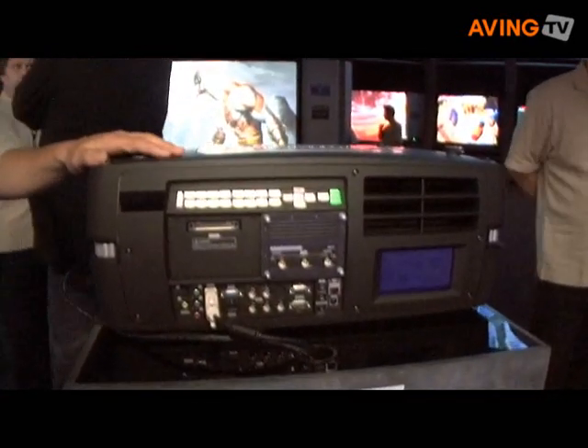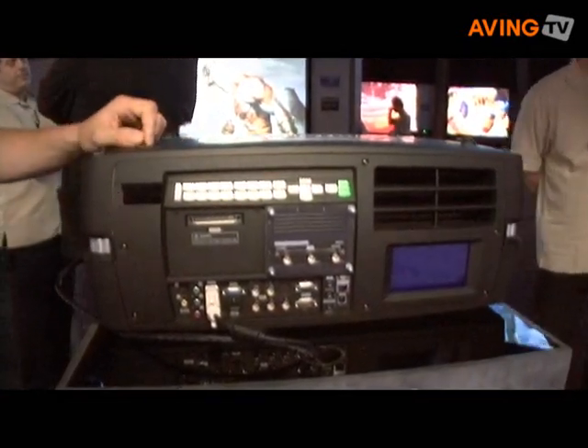With this resolution you can also show 1080p video without having it edited or compressed in any way. This particular F80 model that we're looking at here is a 3-chip DLP model — it's the first 3-chip Wide UXGA projector available.